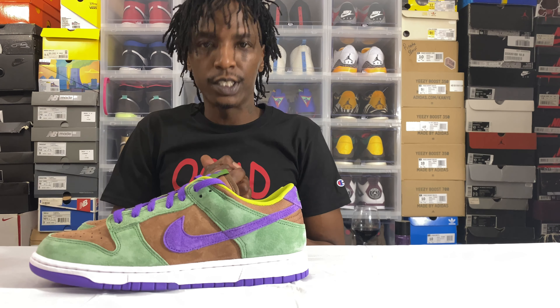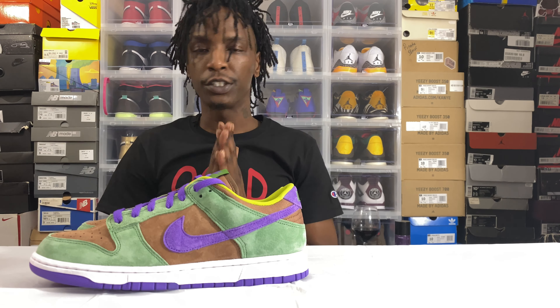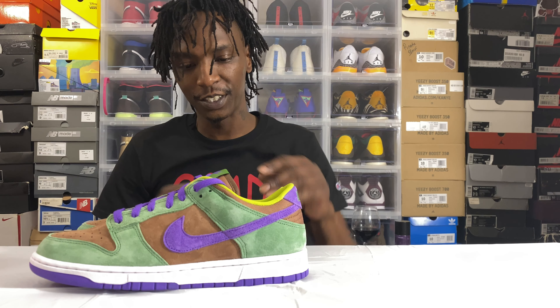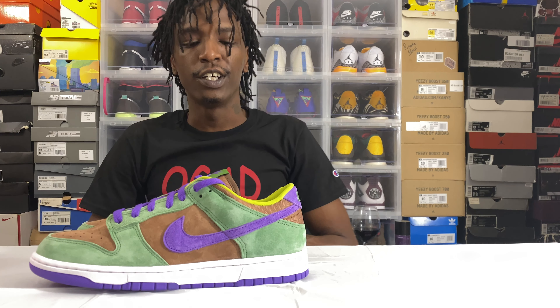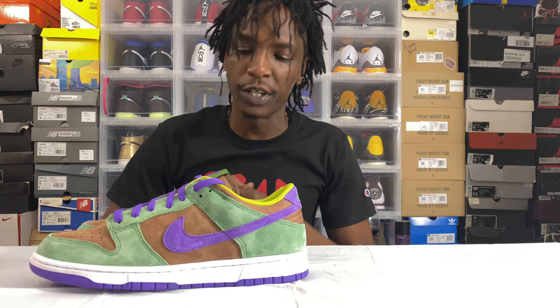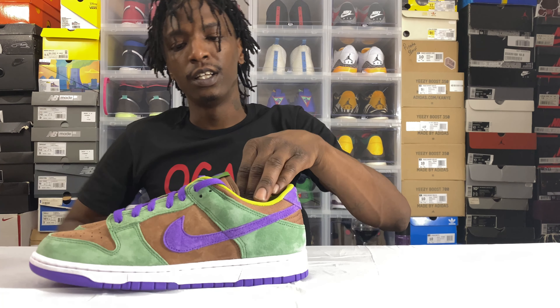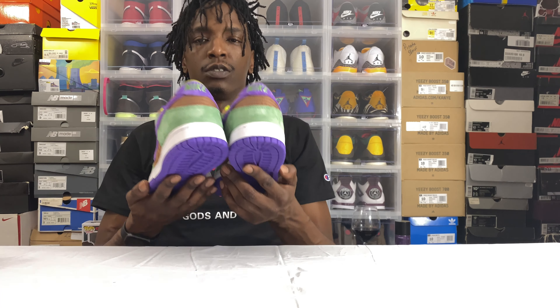This shoe releases November 10th on the Sneakers app — best of luck to you. I don't think I'll get a chance to purchase another pair on the app, it just says 'purchased.' But shout out to Nike again for that early exclusive access — I felt like a big dog, I ain't gonna lie. Appreciate that, Nike. It's your boy — we're gonna do some b-roll and get some more shots of the shoe.